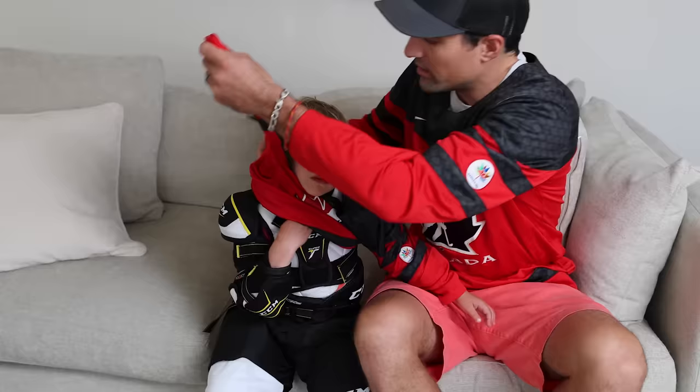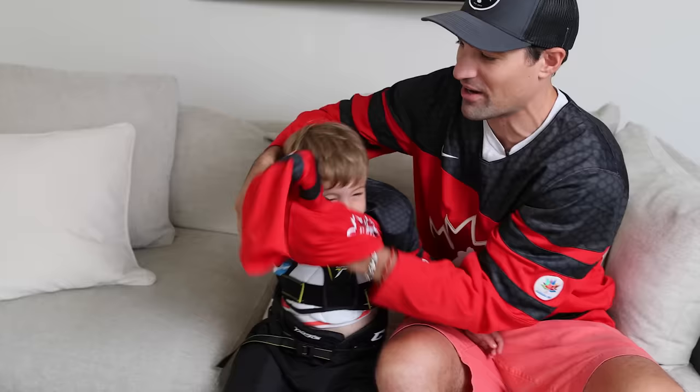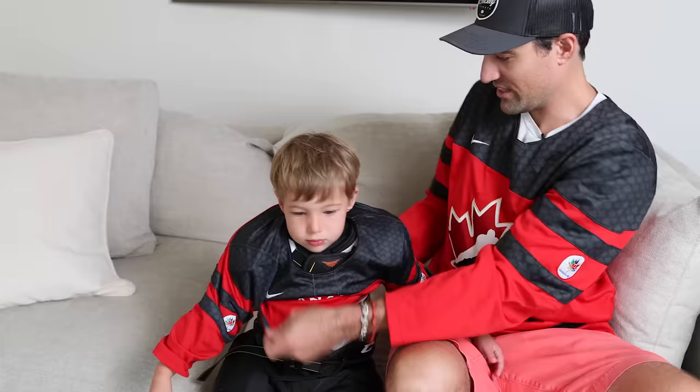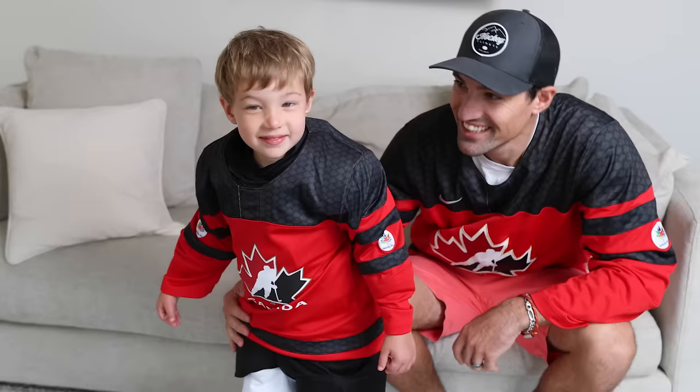Next up is the jersey — and if you want to get some really cute matching pictures with your kid, you should get matching jerseys. Now it can be a bit of a disaster trying to put a jersey on because you've got to find the right spot and pull it over the elbow pads and shoulder pads. A lot of kids struggle with this, so just kind of shake and shimmy and you'll eventually get it on.